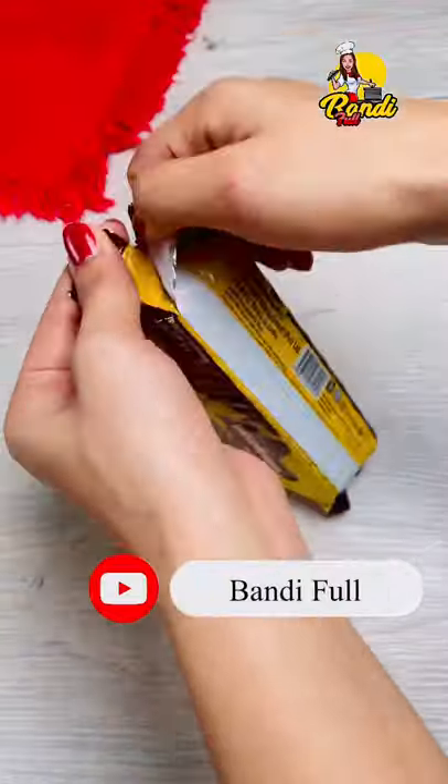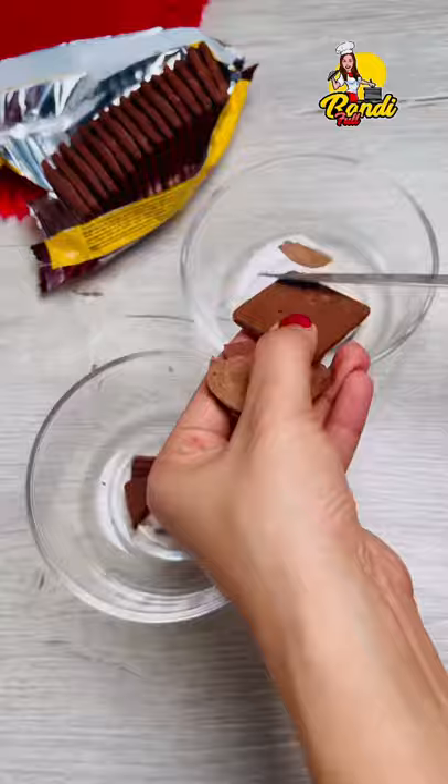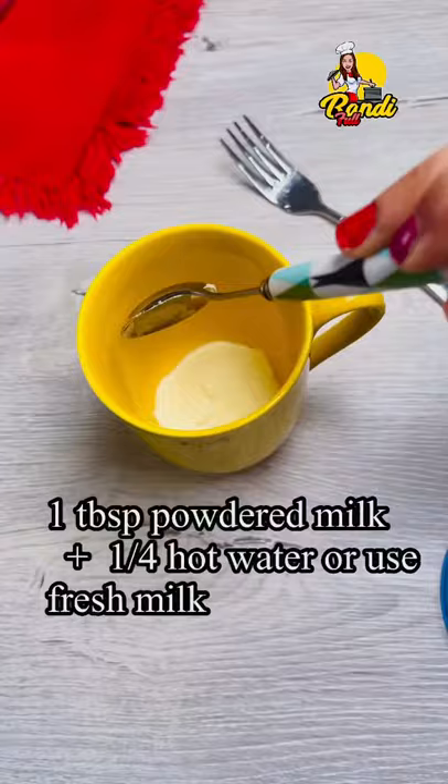Let's take a look at the chocolate biscuit. We will put a cream on the chocolate biscuit. We will make a lot of fresh milk.